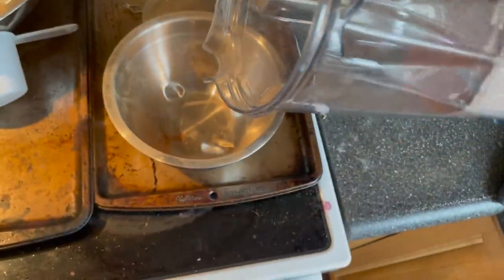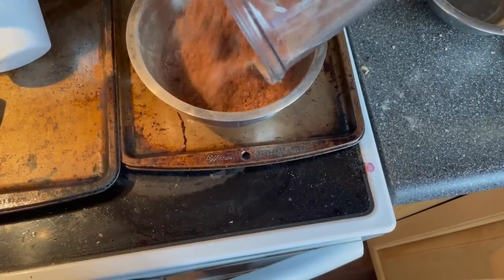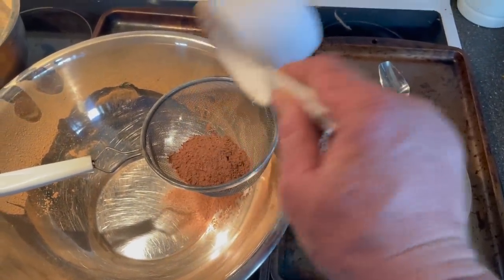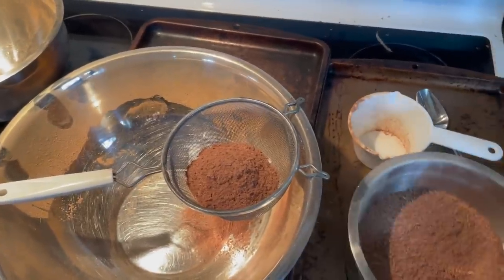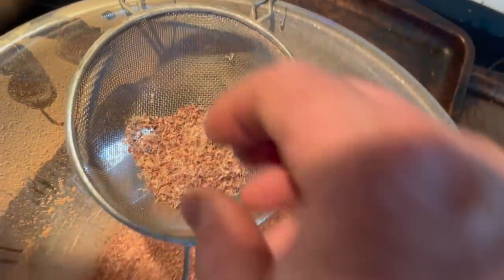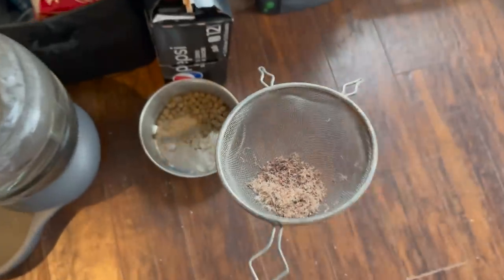After your meat is powderized, pour it out into a bowl. At this point you're going to want to filter out all the chunks of dry connective tissue — that will give the pemmican a smoother flavor, and most of the nutrients are in the meat itself. I use an orange juice strainer and take some time to sift out all those larger chunks. In the end I get a better tasting final product, and that fluffy connective tissue is a great little treat for the dog.